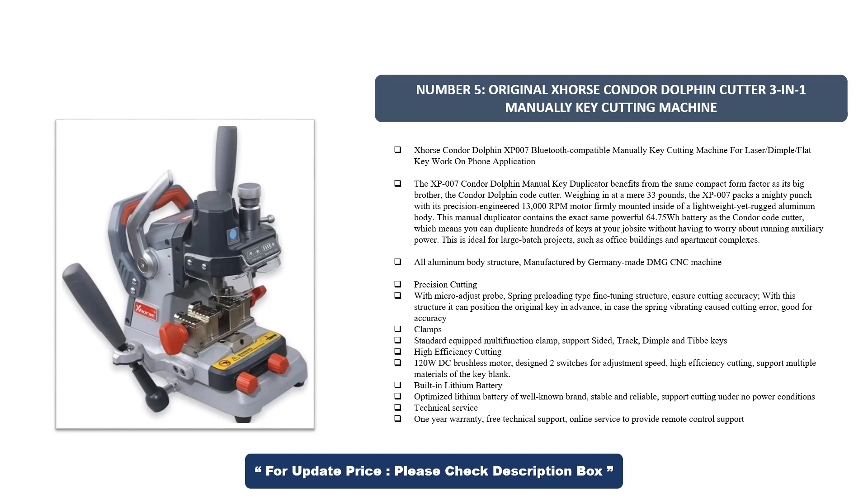Clamps: standard equipped multifunction clamp supporting port-sided, track, dimple, and tibby keys. High-efficiency cutting with a 120-watt DC brushless motor, designed with two switches for speed adjustment, supporting multiple key blank materials. Built-in lithium battery from a well-known brand — stable, reliable, and supports cutting under no-power conditions. Technical service includes a one-year warranty, free technical support, and online remote control support.